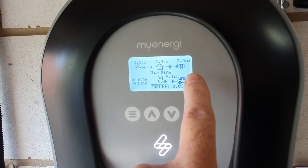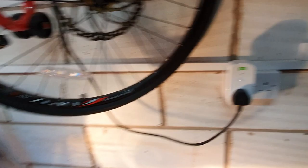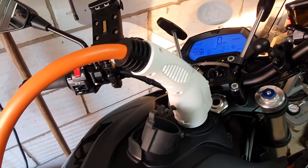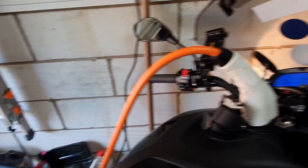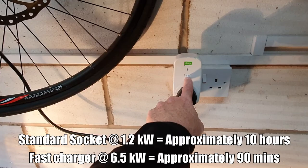Ordinarily we're under one kilowatt usage at home, in fact usually under half a kilowatt, but right now that is charging from the fast charger. I can also in addition to that switch the standard onboard socket on and add an extra kilowatt to that, so it's charging even faster - around seven to seven and a half kilowatts. Those are the options I have available for charging at home. It's already gone up to 50% so look at this - 6.1, 6.2, 6.3 kilowatts.